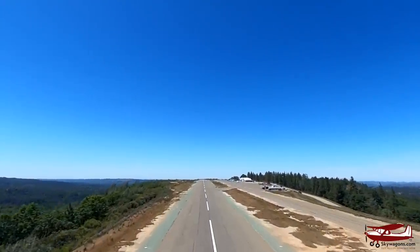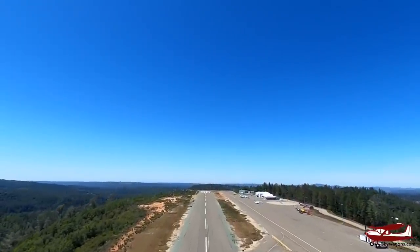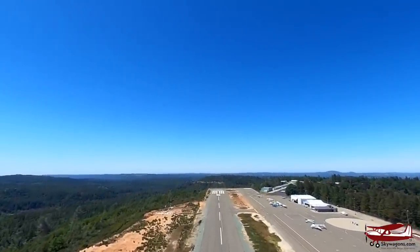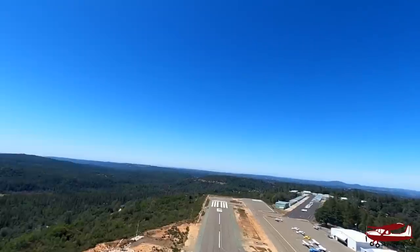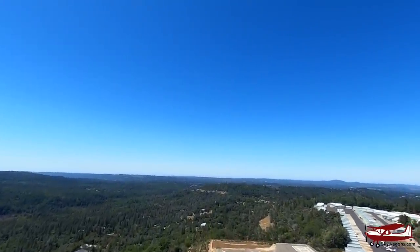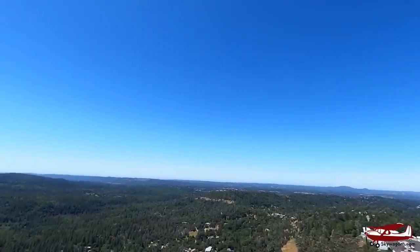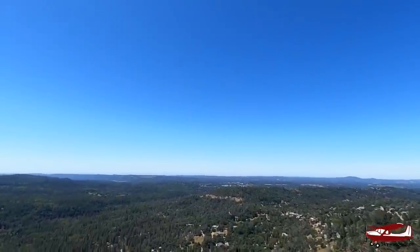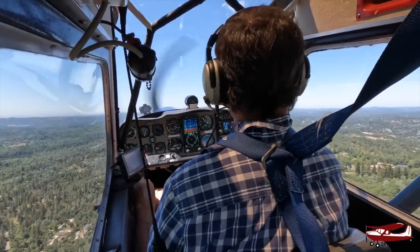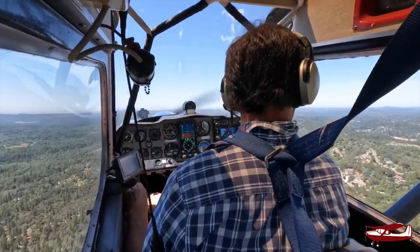It is a little blustery. Placerville is strange — it's on a hill, and the air blows up the side, over the top, and burbles. So you get calm days but a little bit of wind actually at the airport. Here we are climbing out — very keen to climb. It's got a G-meter with red marks at plus four-and-a-half and minus two.